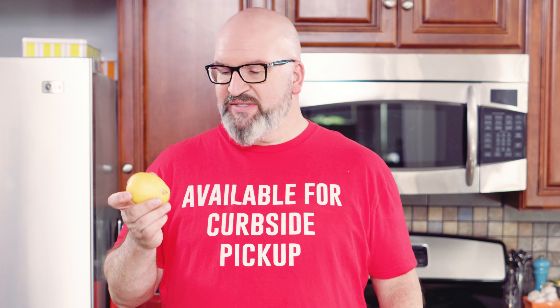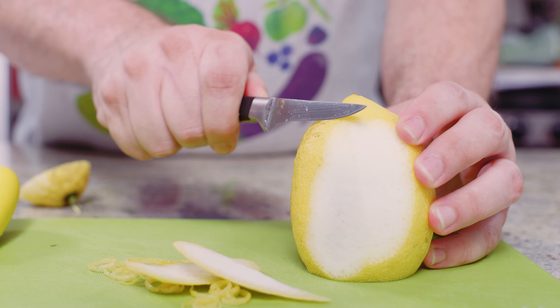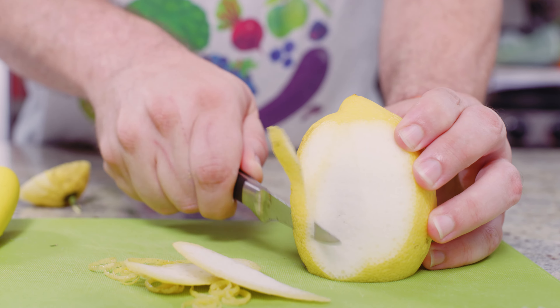First thing to think about is what is lemon zest? When you're talking about a lemon, you have the yellow part, the rind part — that's where the zest comes from. You don't want the white pithy part underneath the rind before you get to the juice. You really just want that yellow part. It contains essential oils, a lot of that lemon flavor, which is a great way to add flavor to salad dressings, sauces, whatever. Lemon zest is wonderful for that.